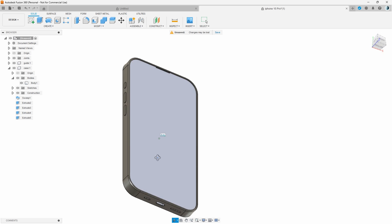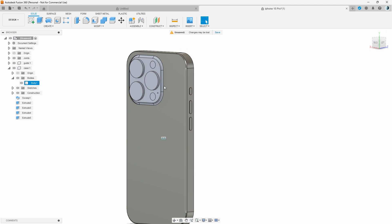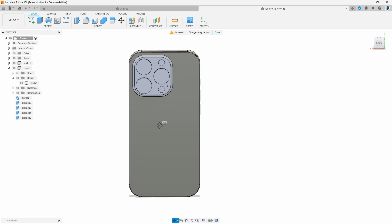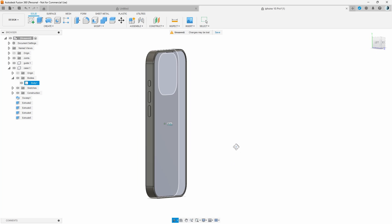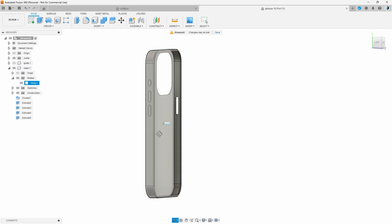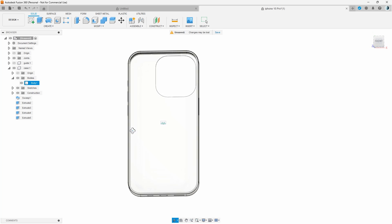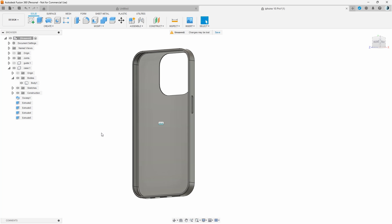Everything is complete. If you want to add variations to the design you can make more extrusions or use the Pattern tool to add a nice pattern on the surface. This is the iPhone case — congratulations if you made it to the end of the video! You can print this out if you have a 3D printer, or give it to a friend or business that does 3D printing, and you'll have your own custom case made by you. Thank you for watching — see you next time!